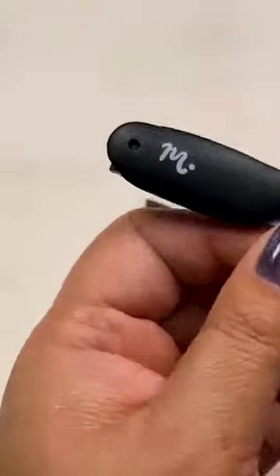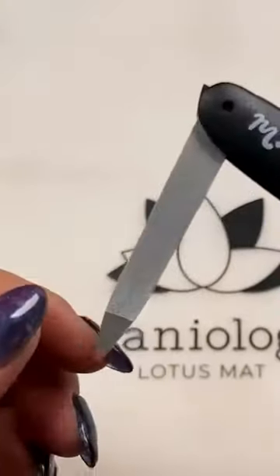For the finale, each subscriber will get a compact nail file keychain. It's not a knife, but it does look like a switchblade — isn't that super cool?